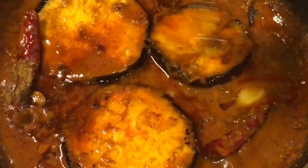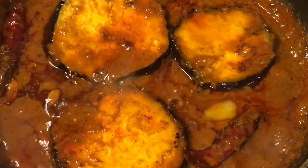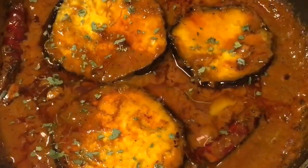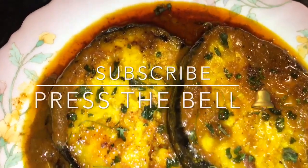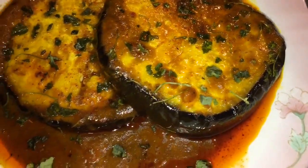Mix it. Now add dried kasuri methi and you are done. Stay tuned for more recipes and please subscribe to my channel.